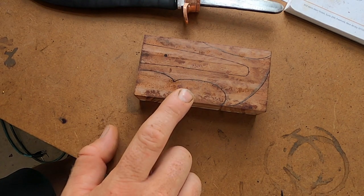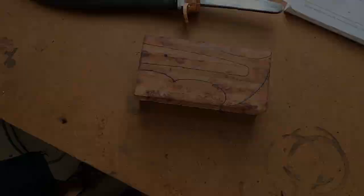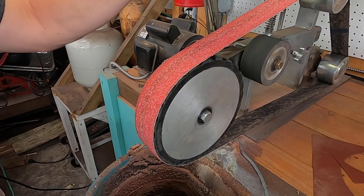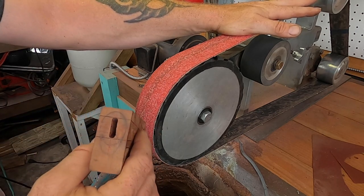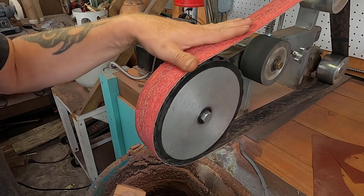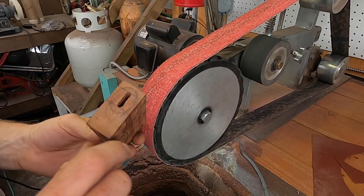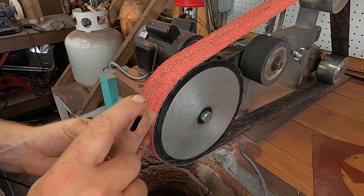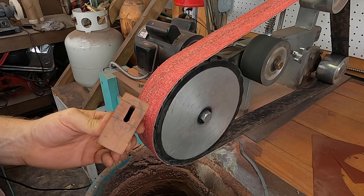With that said, let's take this over to the grinder and start hogging out some of this material. We're gonna start with a used 36-grit ceramic belt that'll really take a bite and hog out the material quickly. Even a 60-grit belt takes a while, but 36 grit bites right into it. You can see I marked out the spacer for fit-up, so I get a nice close tight fit matching the spacer material on the knife.